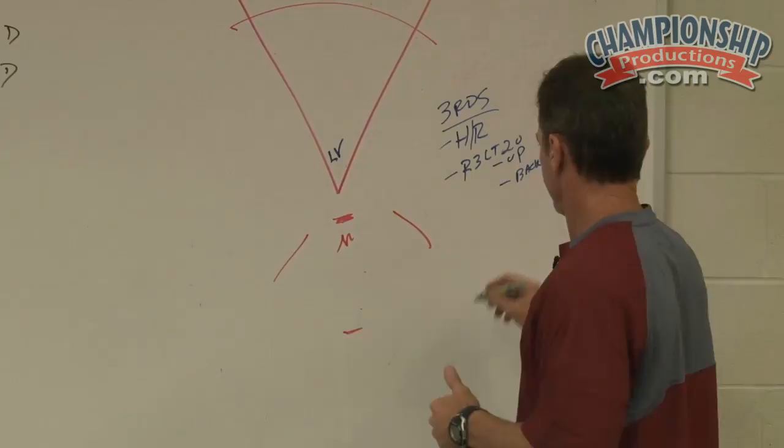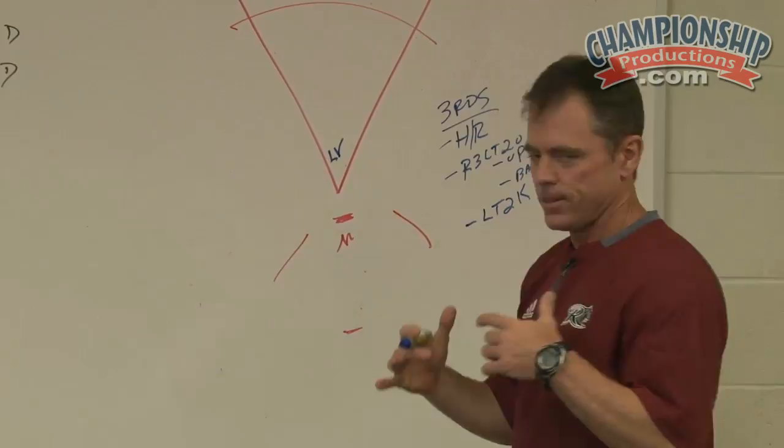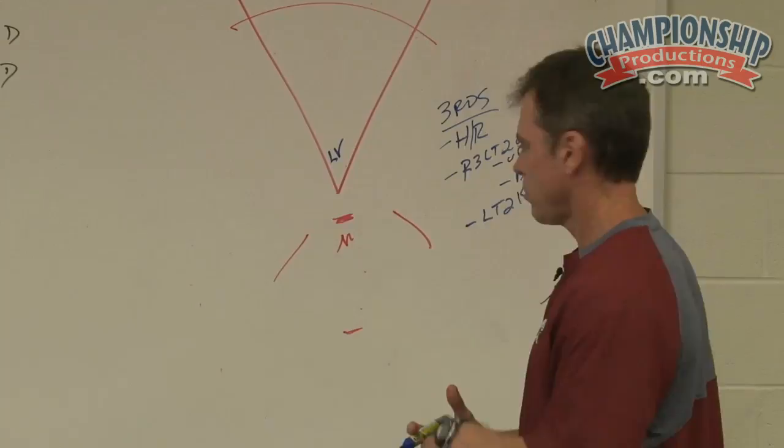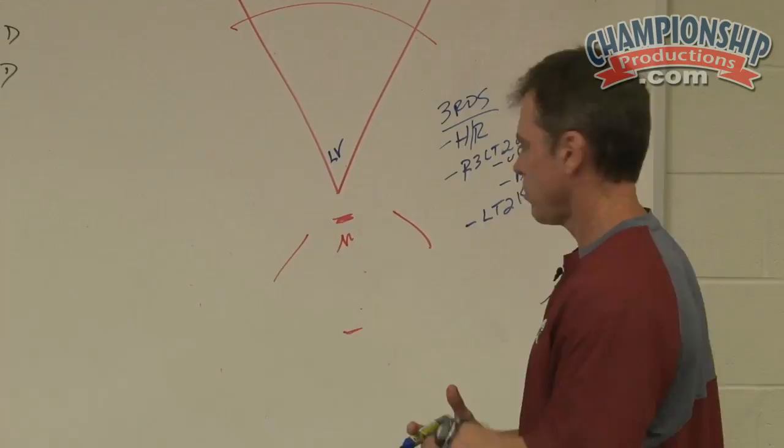A third round we would call maybe a less than two strikes round. This is where the hitter's count is in his favor — three and one, two and oh, we call that 31-20. It could be the first pitch of the at bat. We are geared up to hit the fastball — sort of a dead red round. So we have three different rounds; these are just examples.